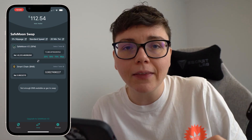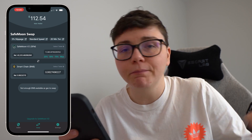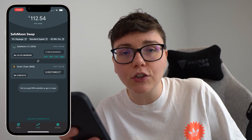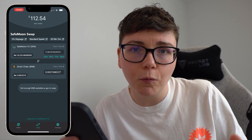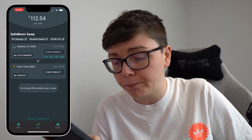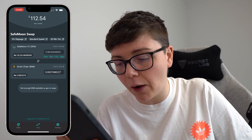Option one is to buy the Smart Chain BNB on SafeMoon. Option two is to take some BNB from another wallet or another exchange, send that to your SafeMoon wallet, and then go ahead and do the transaction — which is what I chose to do. So I'll show you how I did that.